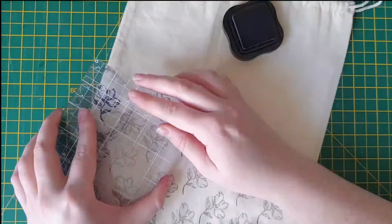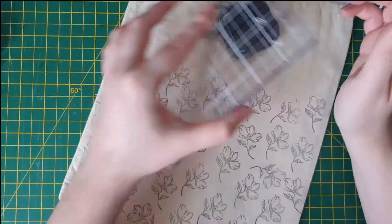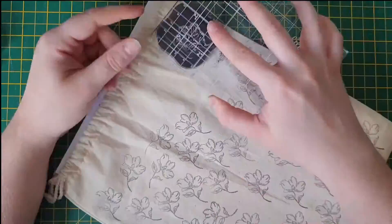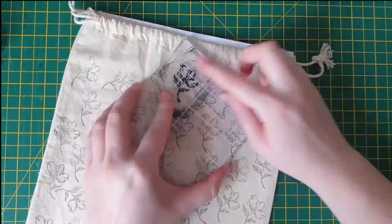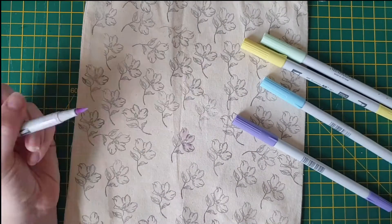I am just stamping this flower — this is one of the Pink Paisley sets, I can't remember which one, so I'll link it down in the description box below as well as the rest of my Tombow videos. I'm just going through with the black Stays On ink and stamping this one flower over the entire side of the bag. I do end up doing a different one on the back.